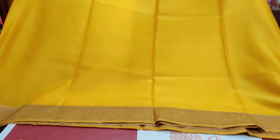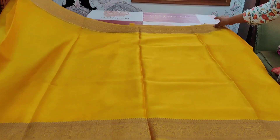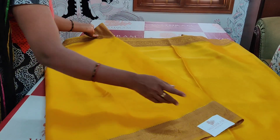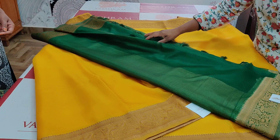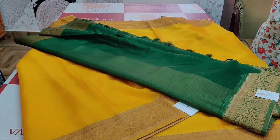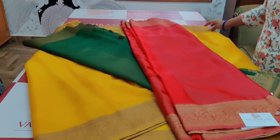3700 rupees — sari number one is red, sari number two is bottle green, sari number three is mustard yellow. Single pieces available. Respective links will be provided to buy them. Once you check link availability, make a payment.